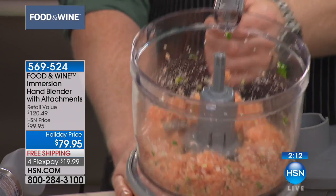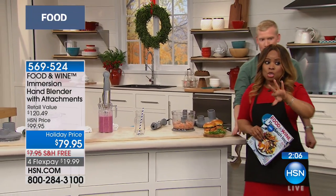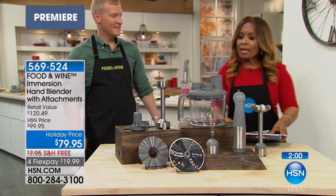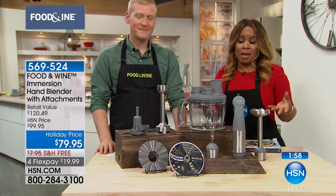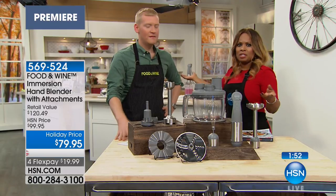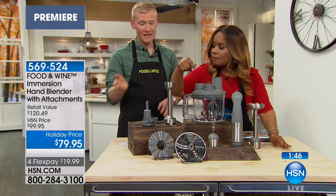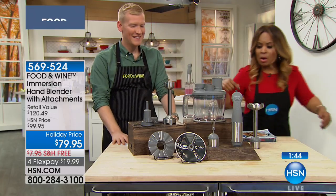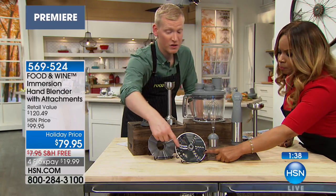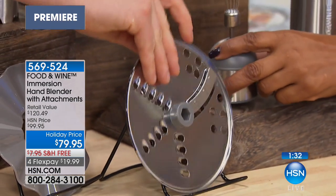Will you follow me over to this table? We have the final few minutes and we're going to show you up close all the attachments. Here they are all laid out. You can really use this for breakfast, lunch, and dinner — start morning with a nice smoothie, for lunch whip something up, do whipped cream for your coffee or latte. In the front here's the blade for grating and shredding your cheese, including this slicer portion. You just flip it for slicing and flip it back for shredding.